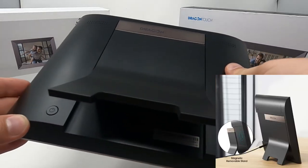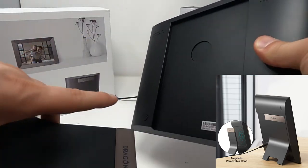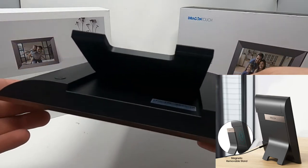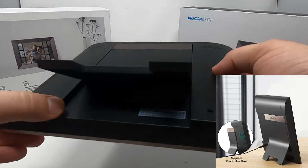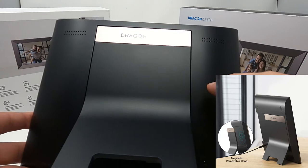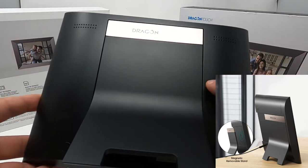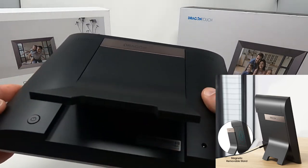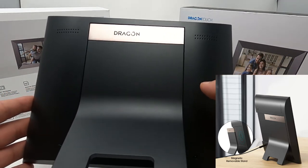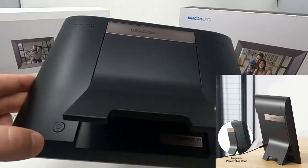On the back side you have this panel here and it's all magnetic, so it just slides on and clips. There are no ports for a micro SD card. Some of the other versions of the Dragon Touch had micro SD card or SD card slots, and this one doesn't seem to have it — I don't know if they updated it or if this is just an additional model.